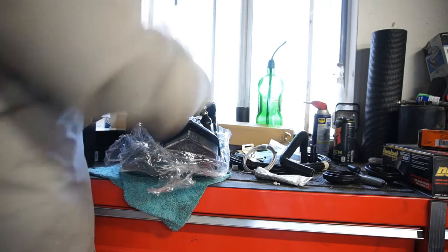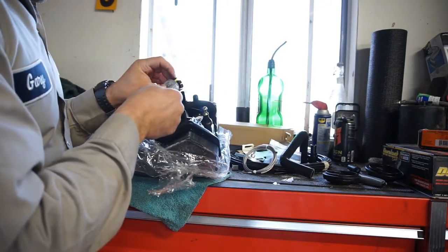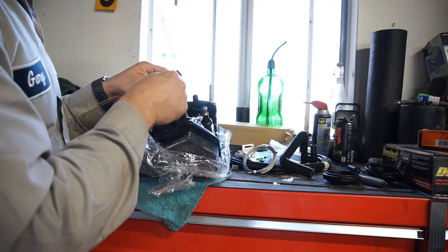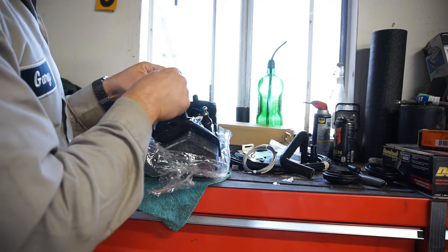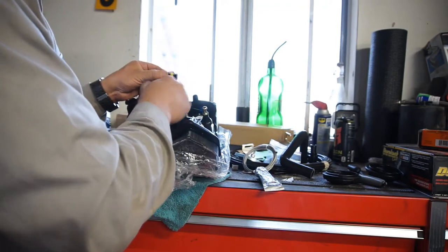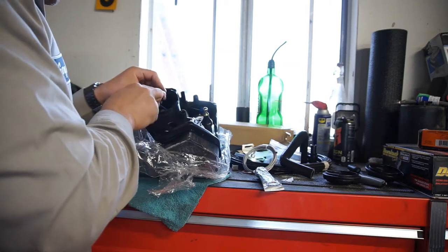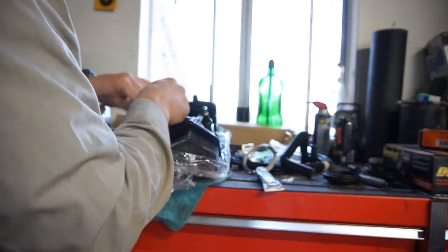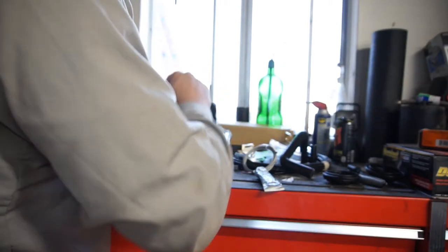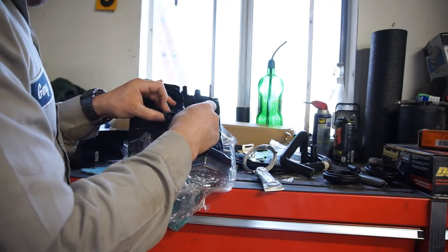I'm taking some dielectric grease and putting it on here so that I will hopefully have a good connection. It does say plus, minus, plus, minus, plus, minus.